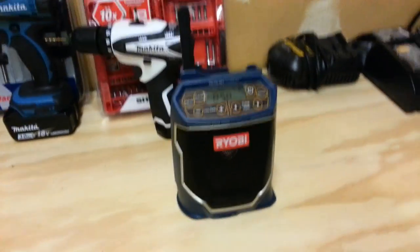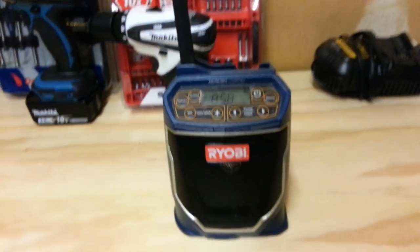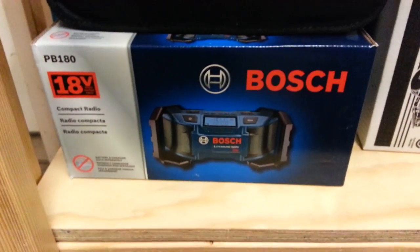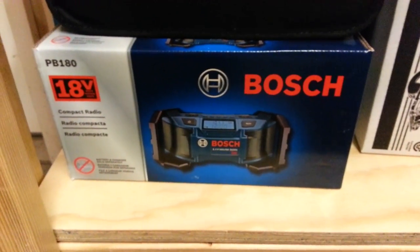I've had that for years, man. This thing rocks. I've got a new one down here I haven't even opened — I got it with one of my kits. It's a Bosch little compact radio.